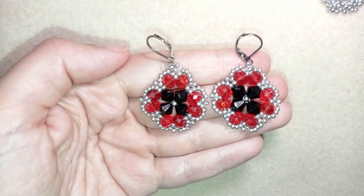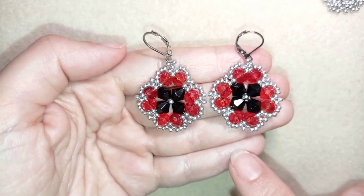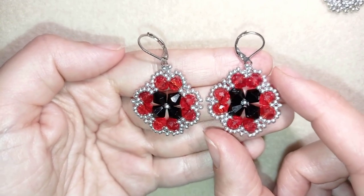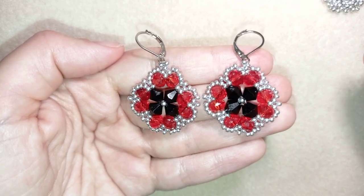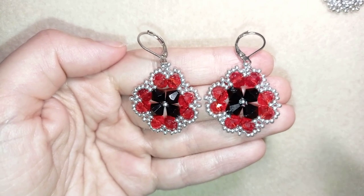Hi there, you guys! I'm Teddy from Bijuteo Beading, and in today's tutorial I'm going to be showing you how to make these rondelles and bicones elegant earrings. They're easy to make — they're a beginner-level tutorial and I'm showing it step by step, so I'm sure you're going to be able to make them by yourself.